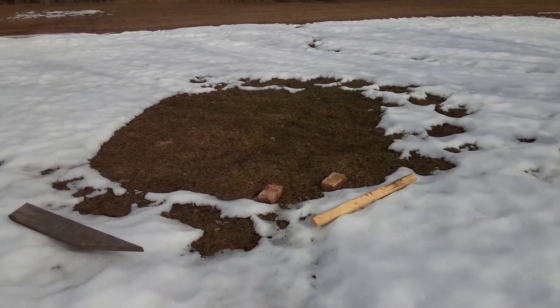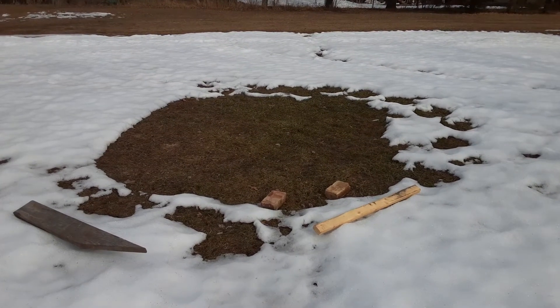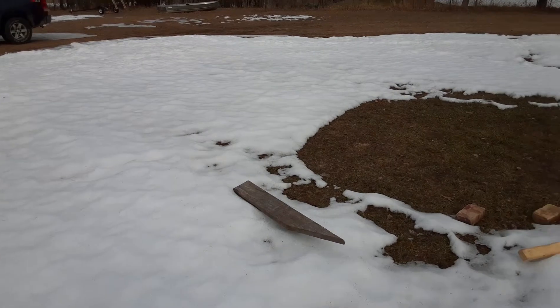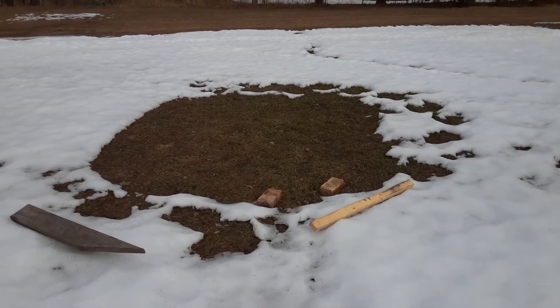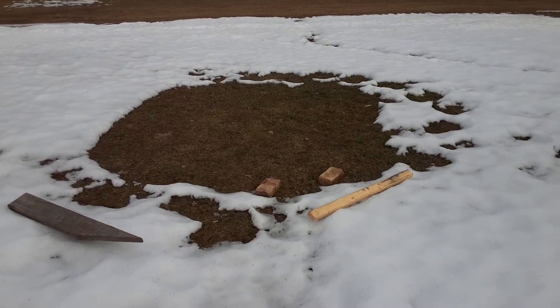And here it is after a few days, about 3 to 4 days later. Once the ground heats up, it starts melting the surrounding snow pretty good. So guys, hopefully this gives you an idea of how to melt some snow pretty quick. Within a week, you'll easily have a bare spot.